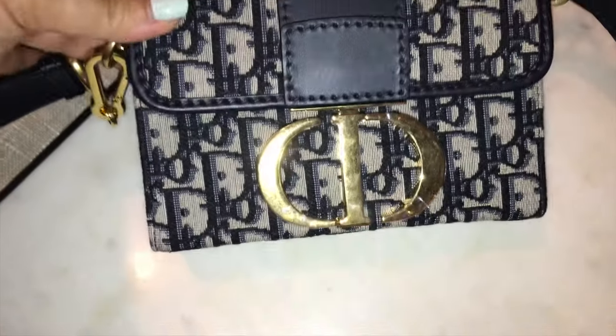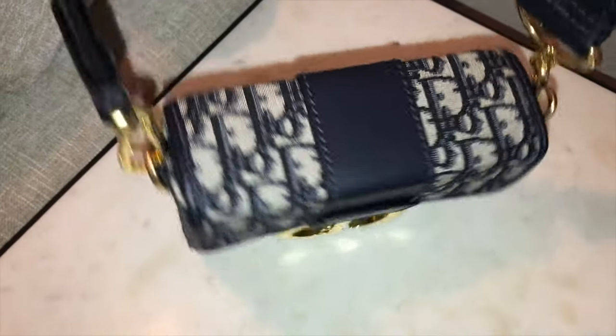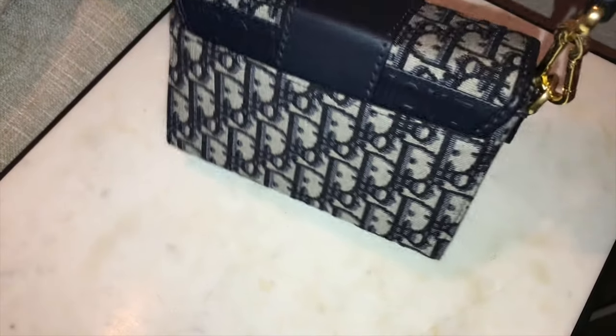So anyone contemplating this, I definitely say go for it, especially if you love mini bags. This is very versatile, very casual, and definitely good for everyday use.